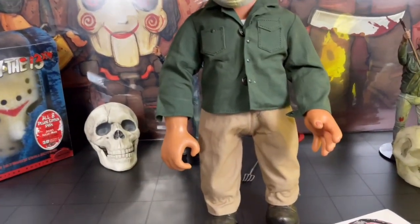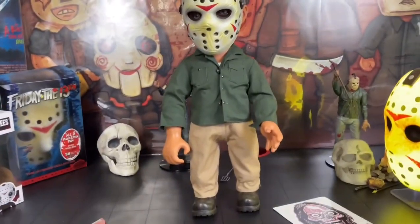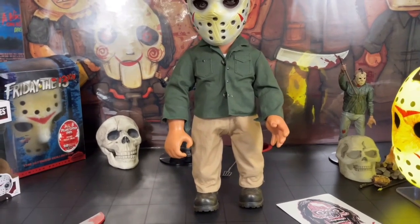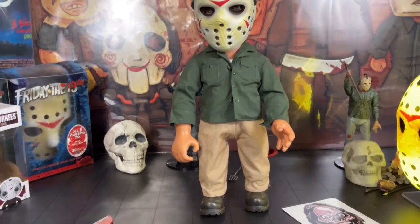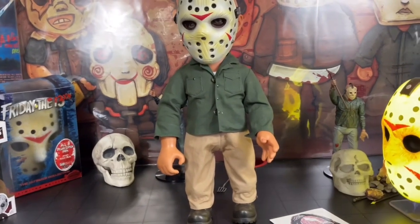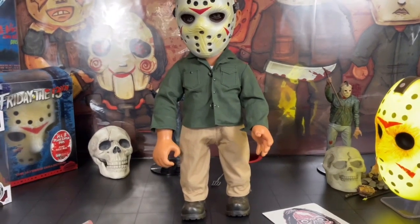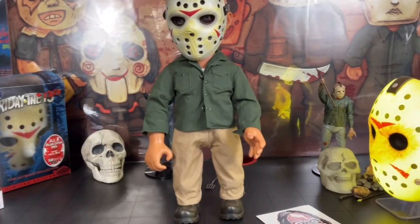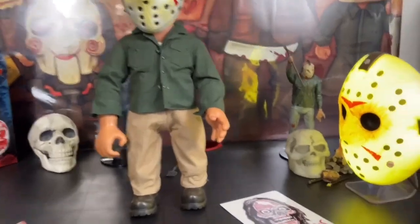This is not a new figure, it came out quite a few years ago. It's part of the 15-inch mega figure lineup — you know, as close as they got. They got other ones too — you got Ghostface, you got Freddie, you got Michael Myers, you got Pennywise, you got Chucky in the same size.